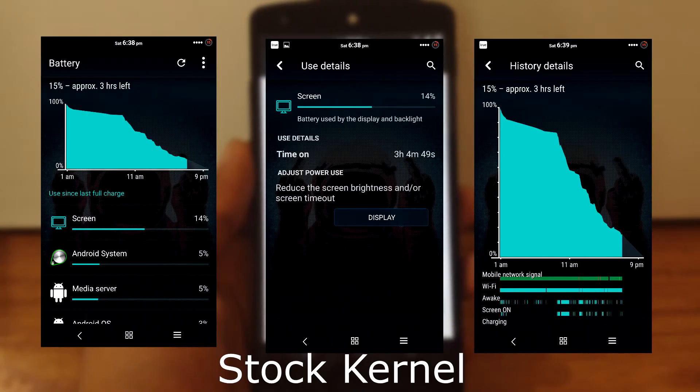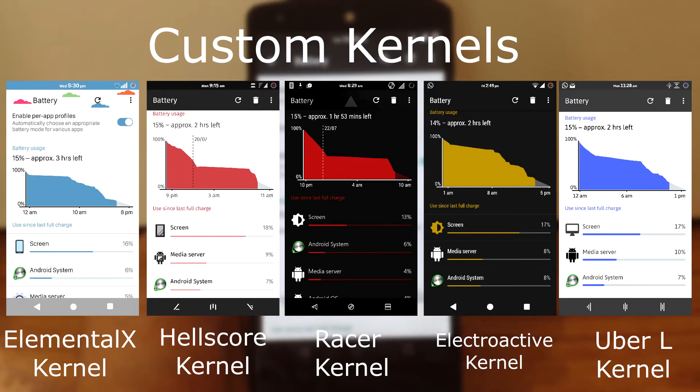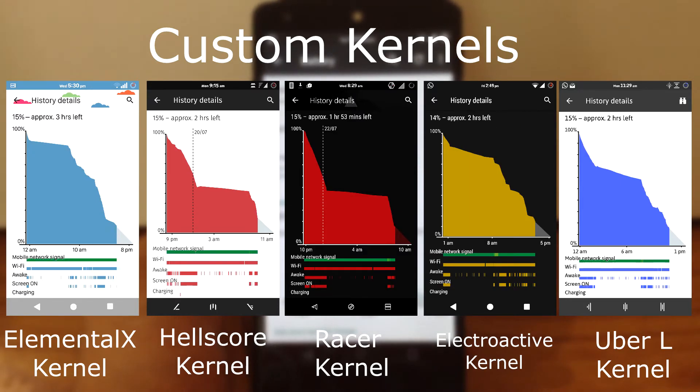Here are the battery stats for Stock Kernel, and here are the battery stats for FIU Custom Kernel. All kernels work perfectly with this ROM — there is no issue with any kernel. All kernels are used on stock settings with no tweaks applied. As you can see, the URL Kernel has the highest screen-on time of 3 hours and 51 minutes compared to the other 4 kernels. In my opinion, the top 3 kernels for this ROM are URL Kernel, Elementalist Kernel, and the Stock Kernel.